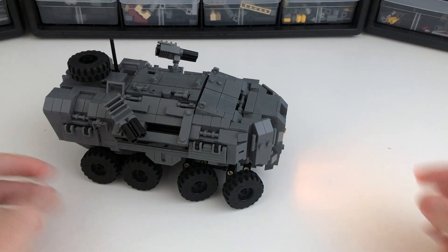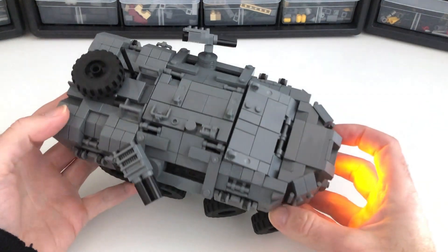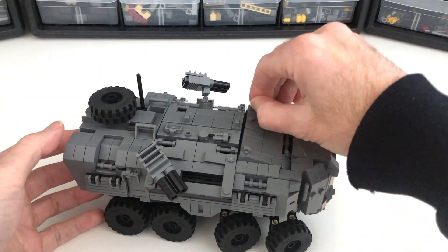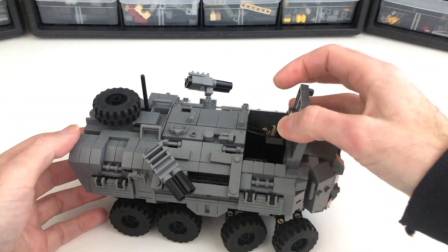I wanted to have as much access as possible so that you could actually get inside and look around and play with it. So it's got these separate front hatches here.